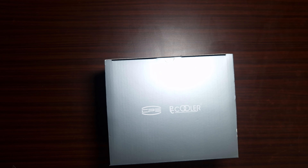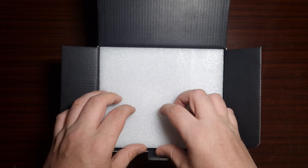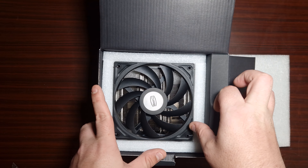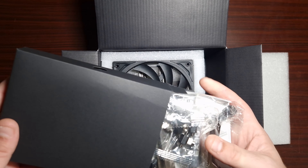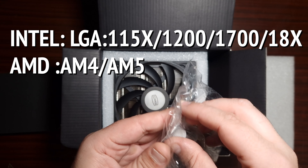There we go. Of late I've been looking at a lot of coolers, but what I will say is downdraft coolers — I really do prefer downdraft coolers because I do like the overall aesthetics. So in terms of the overall accessories, this is what it comes with.